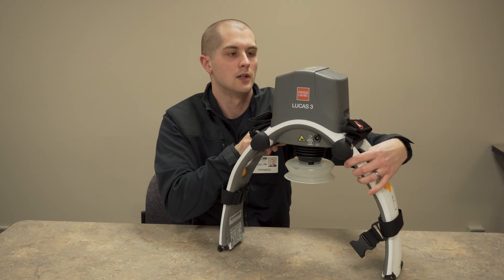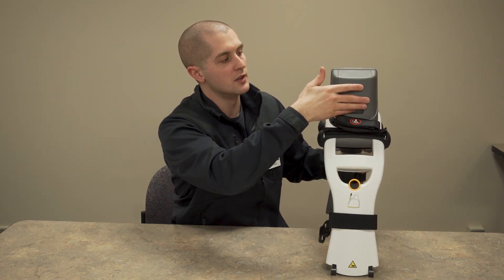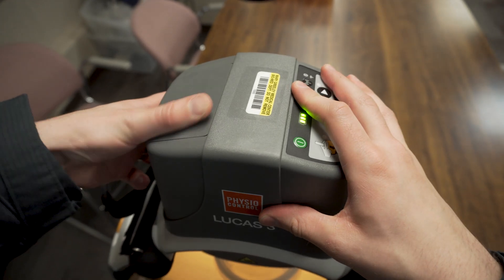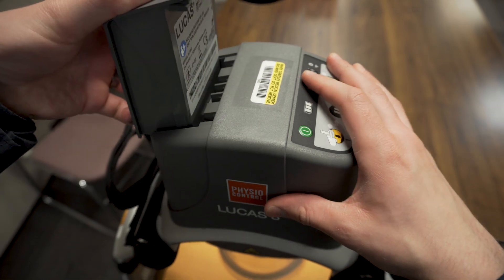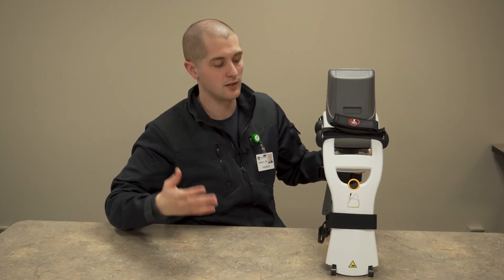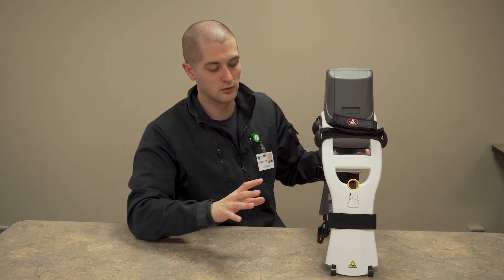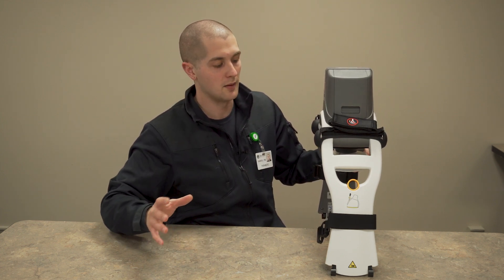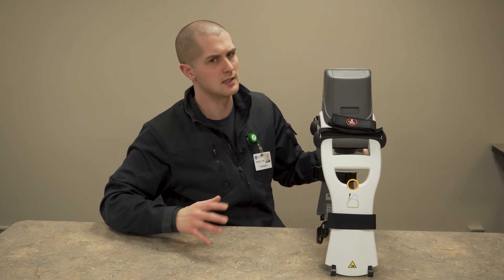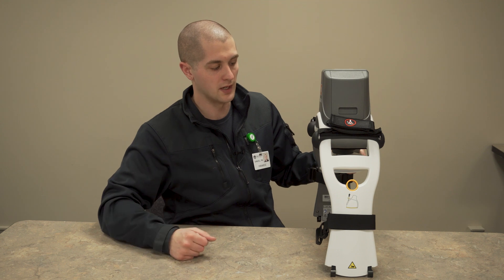On the back, you have your battery compartment. This battery is really simple to take out — just pull out and up. The battery will come out and you can replace it. If you replace it while it's running and do so within 60 seconds, it will save all the settings in the Lucas and all your code data, and you won't have to reset anything. If it takes longer than 60 seconds, which it really should not, you're going to lose the data and have to start from the beginning.